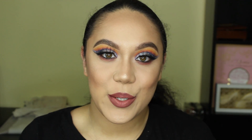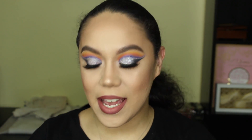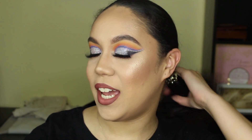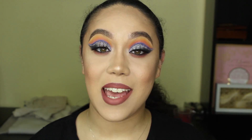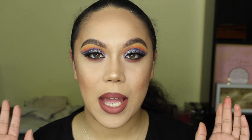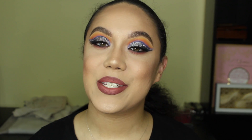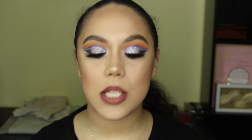Hey beauties, welcome back to my channel. I took a week's break to clear my head and get some inspiration back because I've been in such a creative rut. But I've got some new equipment — I have a ring light now, a MacBook, some new makeup — and the creative juices are just flowing. What better way to start the week with a sick look.